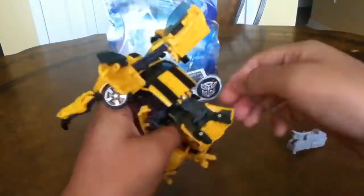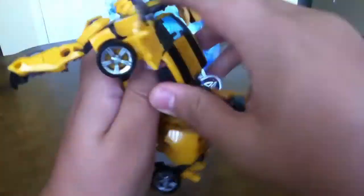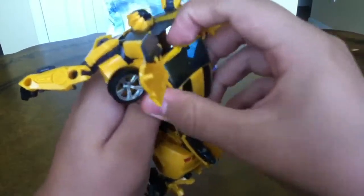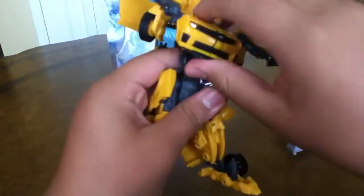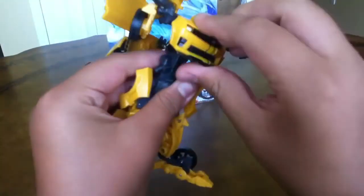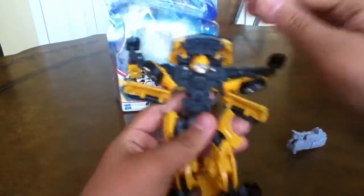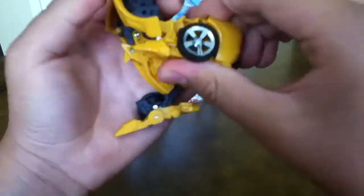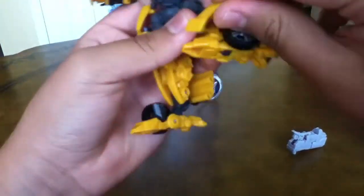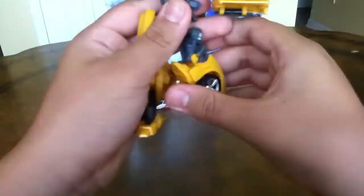First you want to untab his backpack — which it won't come out easily; I'm trying not to force it. There you go. Okay, so that's the backpack. And then you just want to do that, and you see his head at the bottom. And you just want to fold his feet like that and bend it. Like so. Pretty easy.